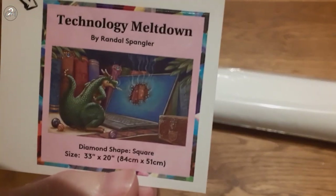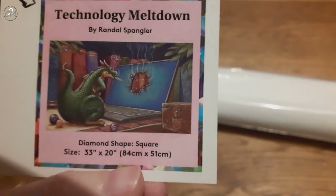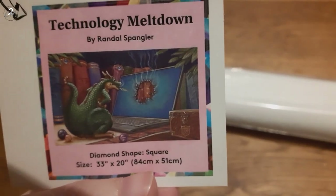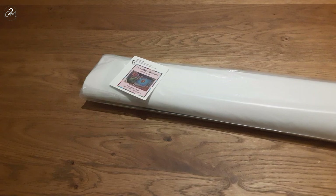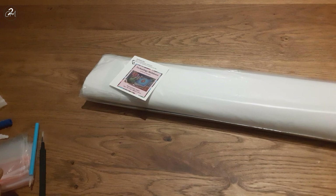Here is the image, and I totally forgot to say this is a Randall Spangler — so, a dragon. Because most of his works that the Diamond Art Club has at this moment are his dragons. But I love to see the cats, especially the cats on the shelf. We'll see if they bring them out — if not, oh too bad.